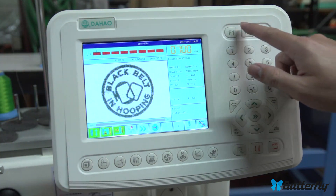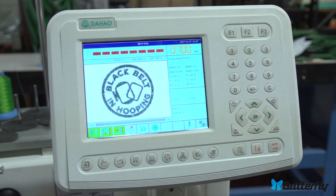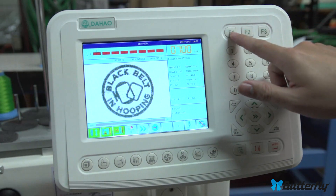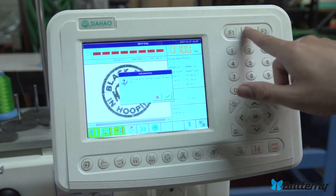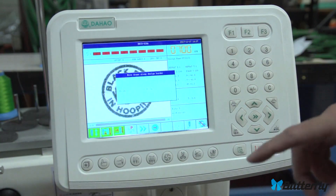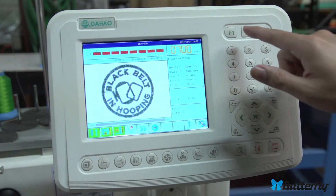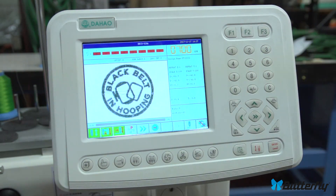Up here are custom keys. They don't have many useful options, but we set all of them to trace, so if you get this panel from us, pressing a custom key will prompt 'move along border of design — yes or no.' Hit enter and it starts a trace. We did that for convenience since the custom key options are a bit limited.